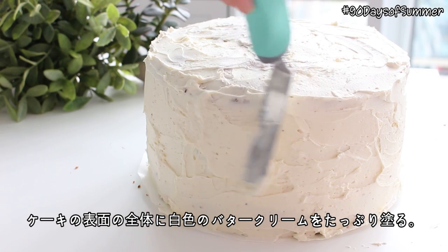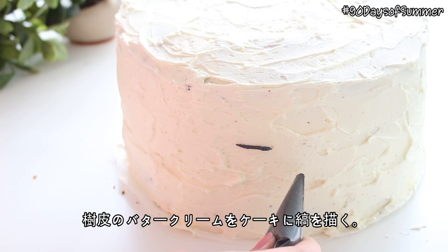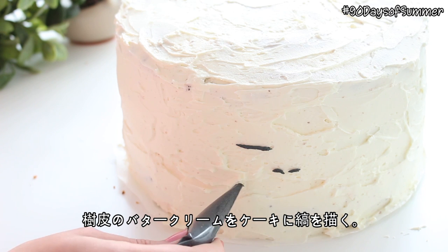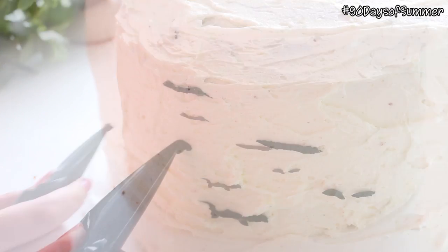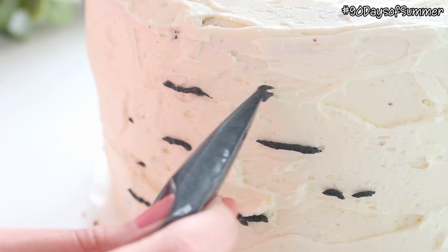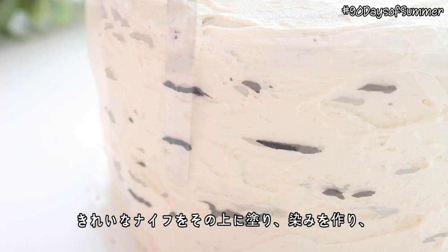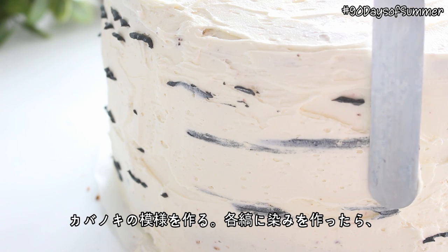Then coat the cake in a thicker layer of white buttercream. Using the black buttercream, make small horizontal lines and dots around the sides of the cake. Glide a clean knife over each line to smudge the buttercream, creating a birch bark effect.